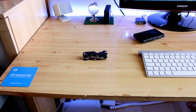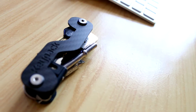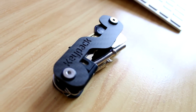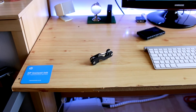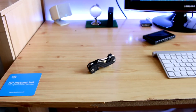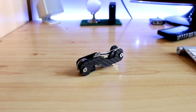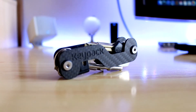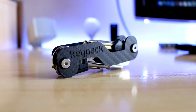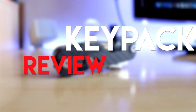Hey guys, TML here, and in today's quick video I'm going to be talking about the Key Part key organizer. It's basically a Swiss army knife for your keys and it looks insane. I've also done an unboxing of this, so if you want to check that out, the link will be in the description below. I'll be doing a review covering what's good, what's bad, and whether you guys should go out and purchase one.